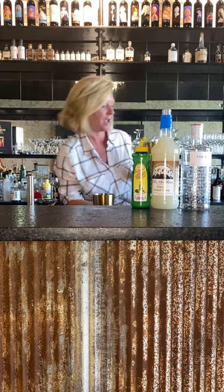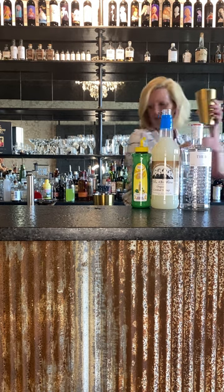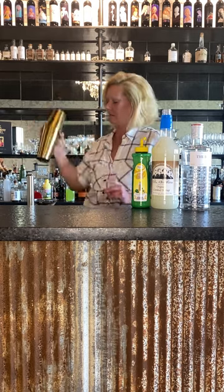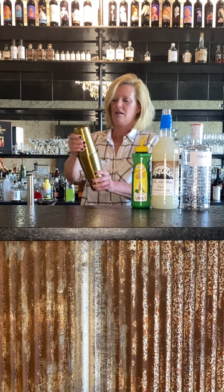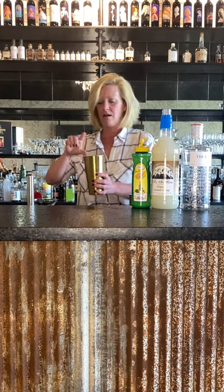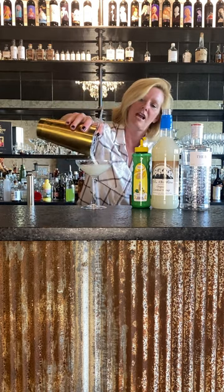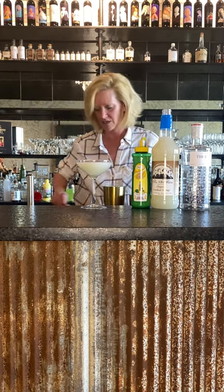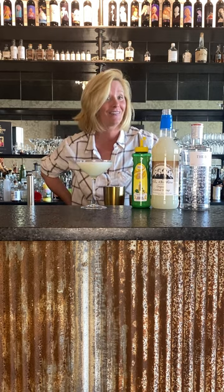Then add ice and shake again. See how frothy it is on top? That is because of the egg white. I'm just going to garnish it with a little lemon slice. And that is my egg white gin fizz.